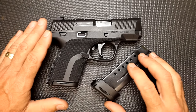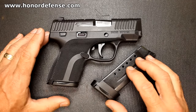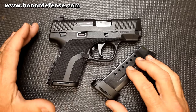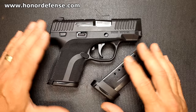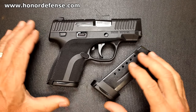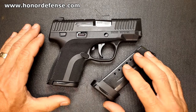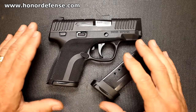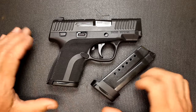This is the Honor Guard from Honor Defense. Gary Ramey, formerly of Beretta, is heading the company. And Adam Walker, who is an engineer formerly from Remington, came together and consulted a lot of law enforcement, military, women's shooter groups, and trainers, trying to come up with a pistol that took all of what was available so far and really incorporated a lot of those different features. And so here we have the Honor Guard.